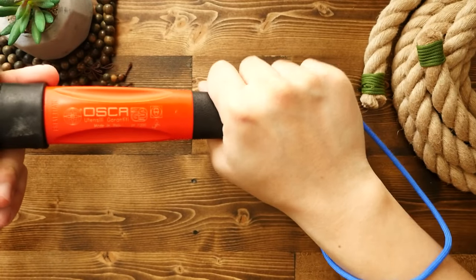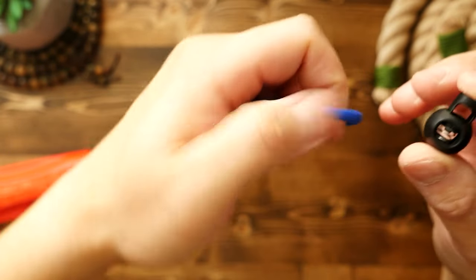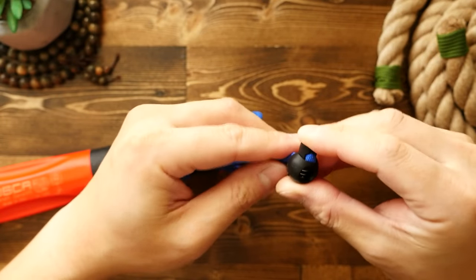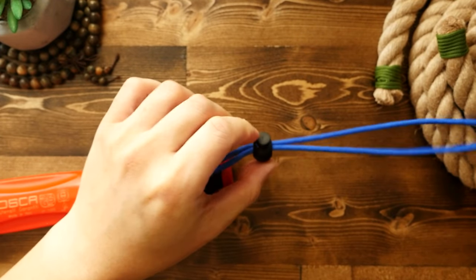Finally, if you want to make the lanyard even more secure around your wrist, we can add one of these cord locks to the lanyard loop. It has to be a cord lock that has only one opening. I'm just going to pass the looped end through, and now we can pass the lanyard over our wrist and further secure it with the cord lock.